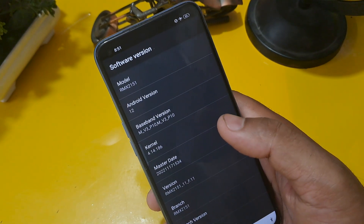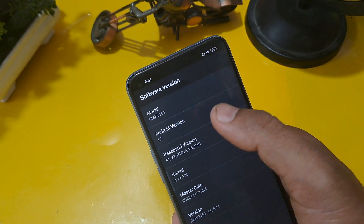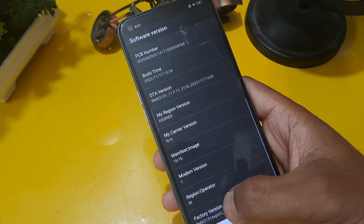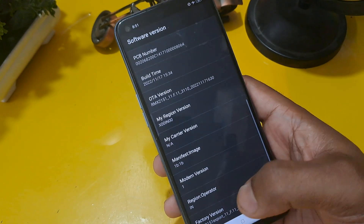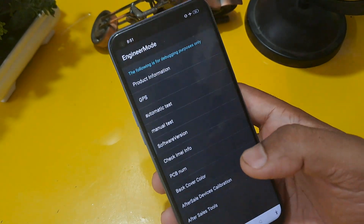First, check your software version — that means your Android version. My Android version is 12, so you have to click on the factory version that matches your Android version number. If your Android version is 8, 5, 4, or anything else, you click on the same number under factory version. Then come back from this option.